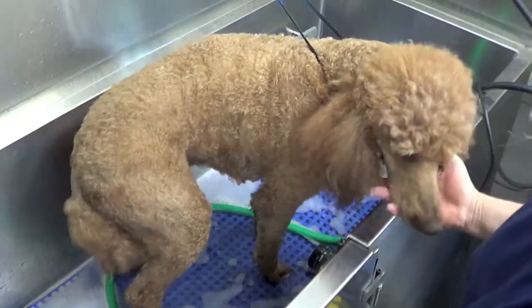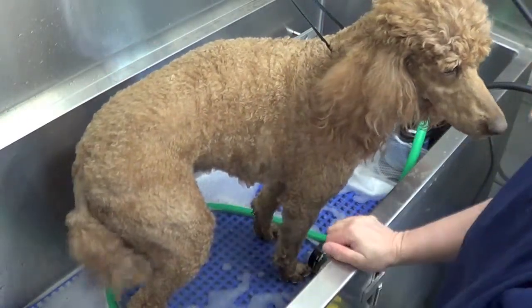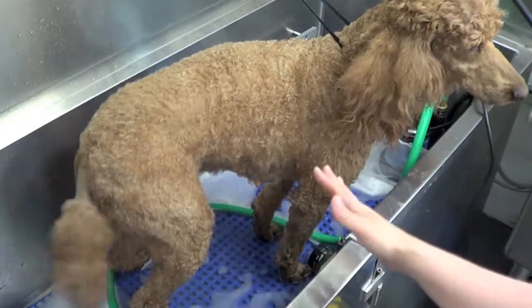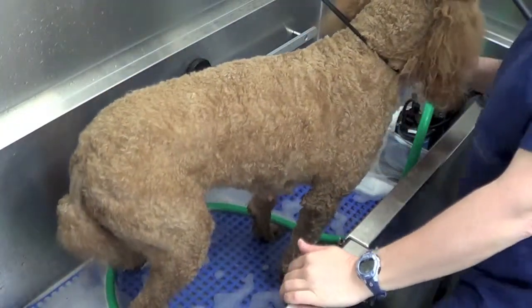I've enlisted the help of one of my little guinea pigs here. I'm not going to do one of my coated breeds just because they're already show groomed. So unfortunately I'll have to show you on a short-coated breed, which we will see how the system works just to give you an idea.